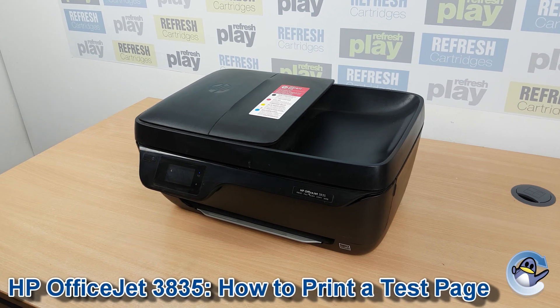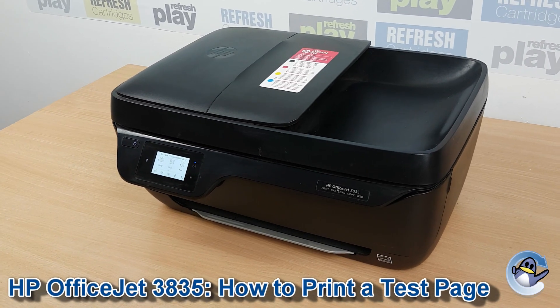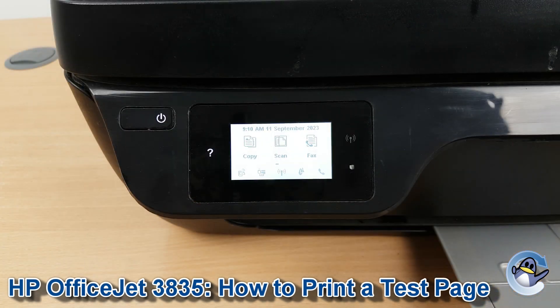Hi there, today I'm going to show you how to do a print quality report from a HP OfficeJet 3835. This is essentially a test page which you can use to diagnose most print quality issues on this machine.